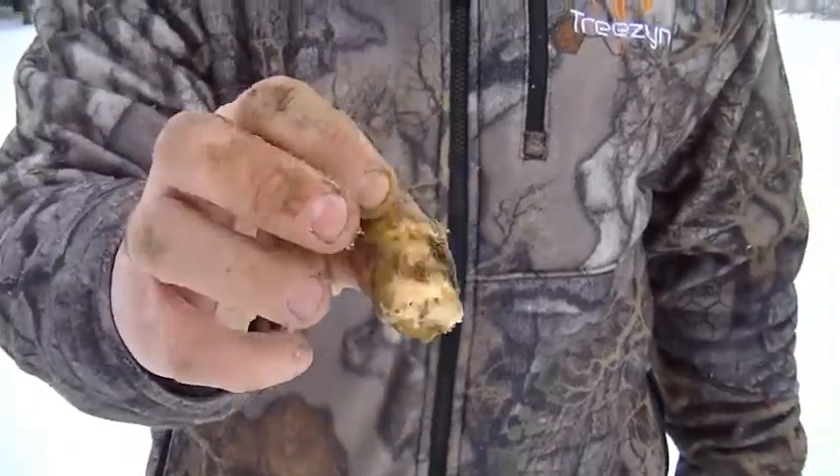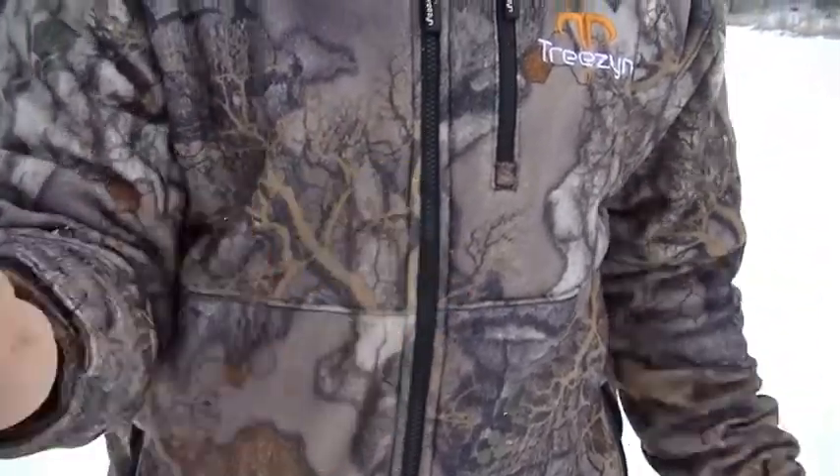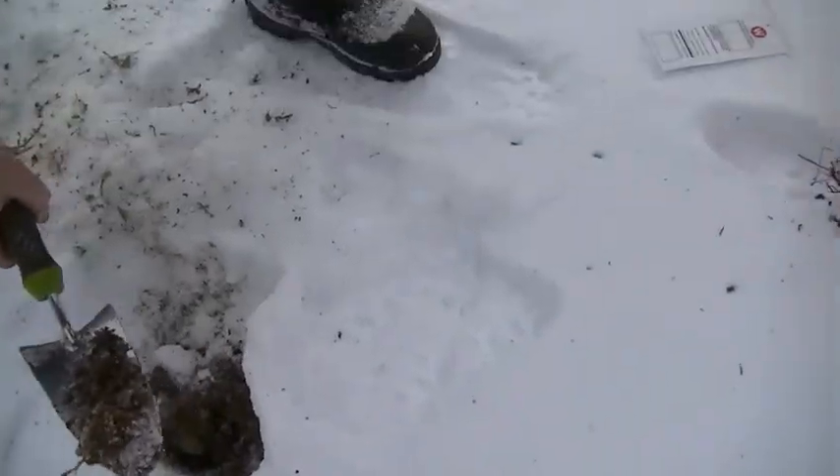Yeah, this is what's growing under the snow. Unfortunately today the ground's a little frozen, so they're probably not going to come in here through the ice. It's hard digging with a shovel. But when the snow melts, I guarantee they'll be right back in here. Should bounce back nice this year.